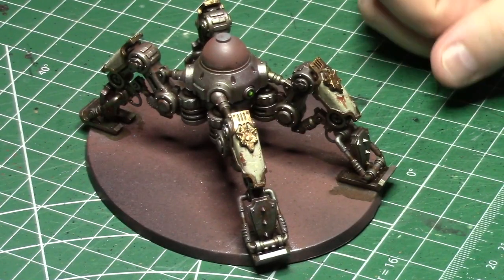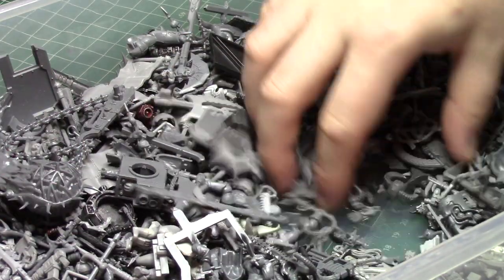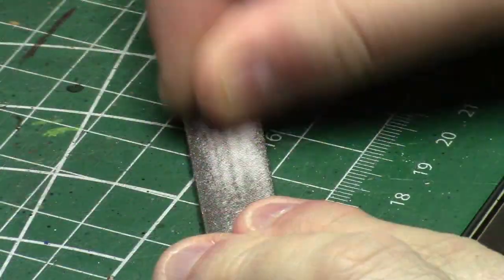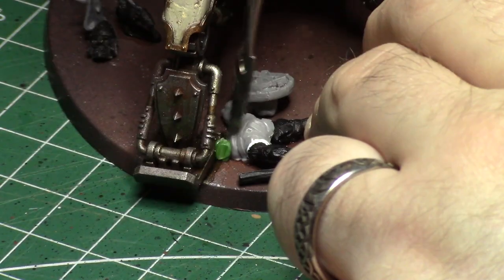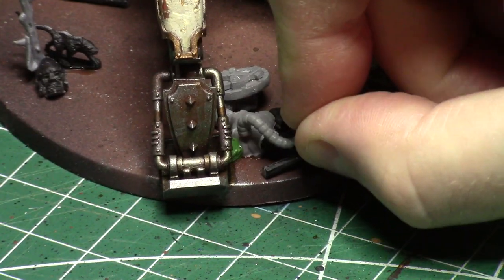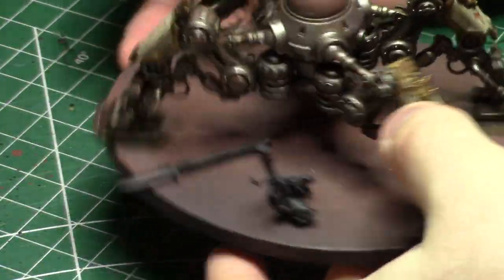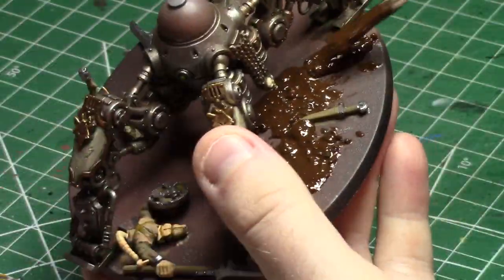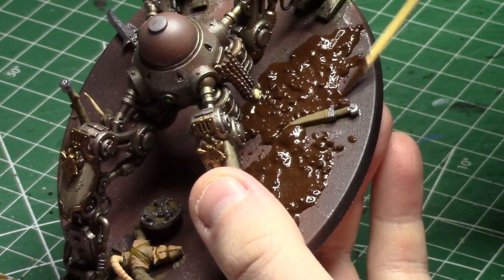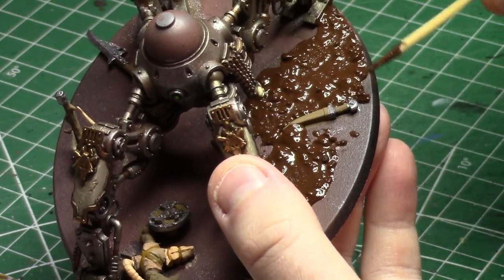Just how it goes, isn't it? You do all that work and then basing rears its ugly head. The Warp Lightning Cannon has a bit of a larger base to fill, so I wanted to have a little bit of fun with it. I scrounged up some bits out of my bits box, filed down the front of a Skaven body, and built a little dead rat for the crawler to be stepping on — I even found a little ratty tail to fit on there. With everything on the base primed and coated, I mixed up a batch of my homemade texture paste and set about slathering that all over the whole base.